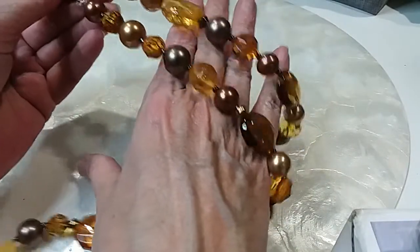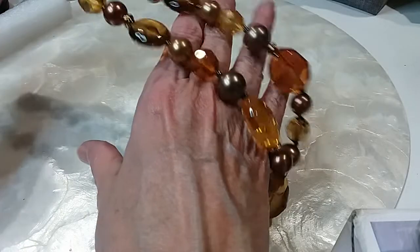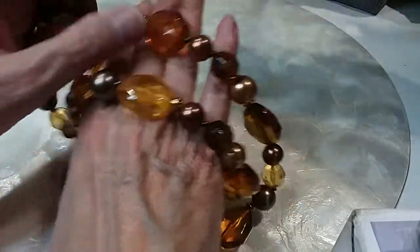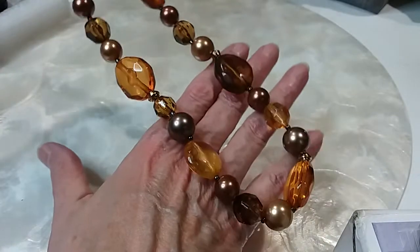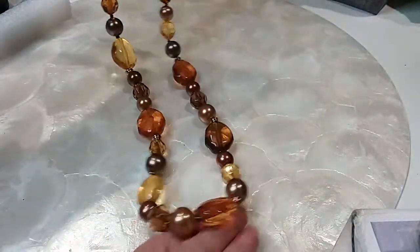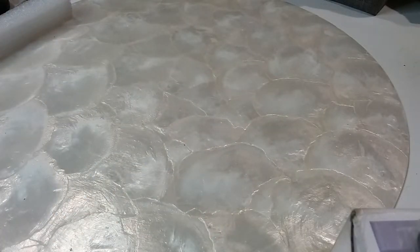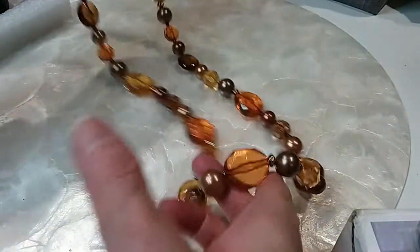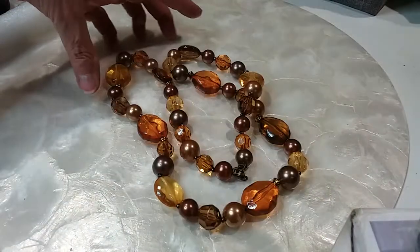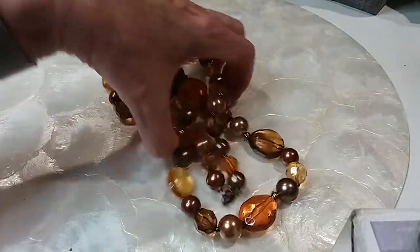Next are these honey colored and coffee colored — just beautiful. It's acrylic and faux pearl but it's very beautiful. The length on it is 30 inches. Here's your lobster claw — it's got a brass lobster claw. Very pretty fall colors. We'll do this one for five dollars.